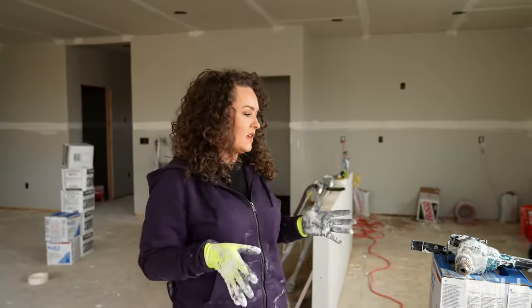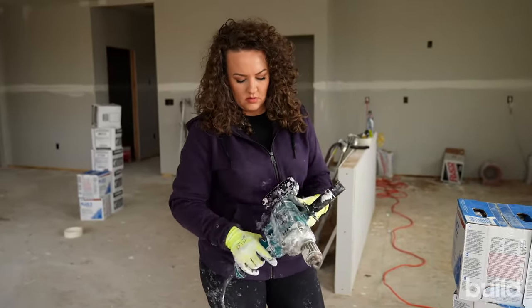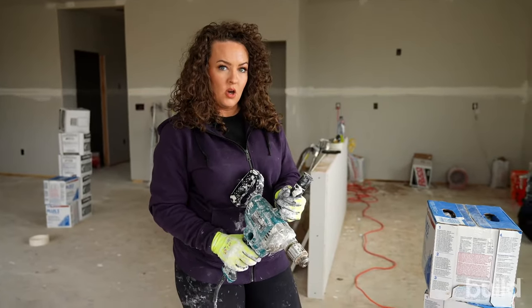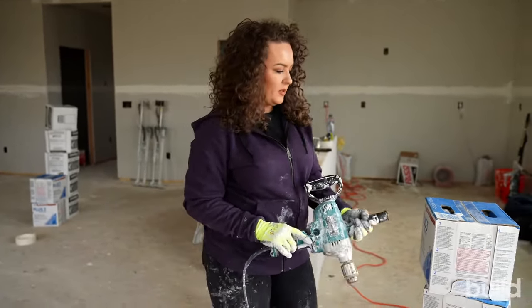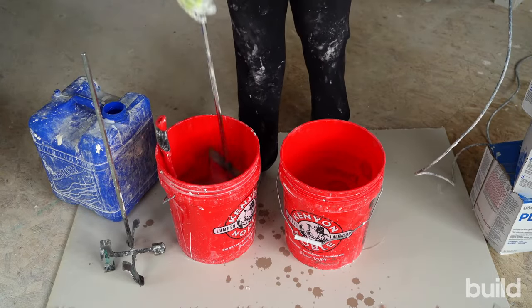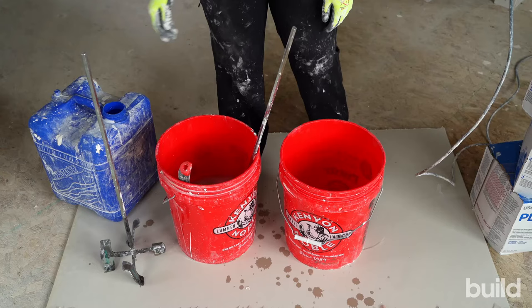When we're looking at mixing mud, a couple things that are necessities. Number one, a drill. I would suggest a variable speed — you can go real slow or real fast, but it has a nice easy trigger pull so you can adjust what you're doing when you're mixing. You're going to need a mixing paddle. There are a couple of different options. There's just the straight-up square, which is nice because it fits well in buckets, especially if you have pumps or anything going on — it's not going to take up a lot of room in the bucket.